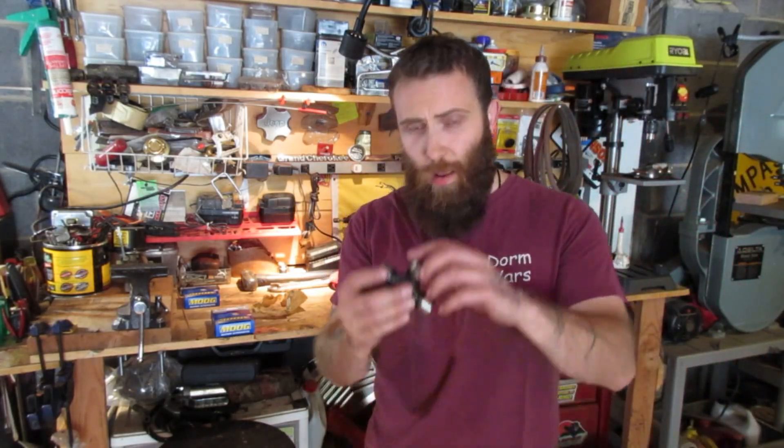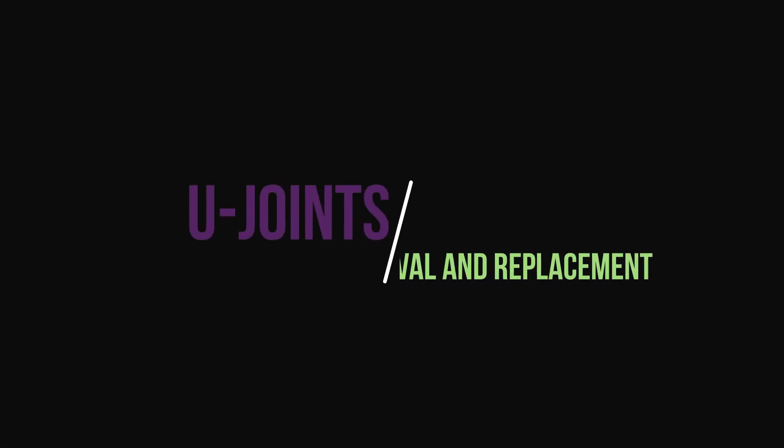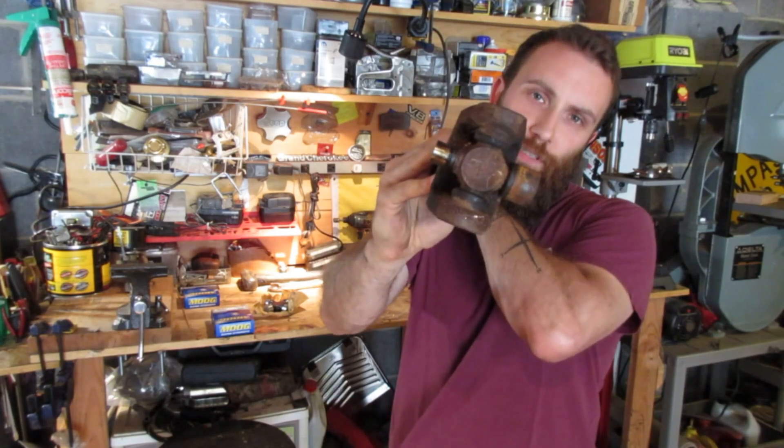Today, let's talk about fidget spinners, U-joints, and replacing them.